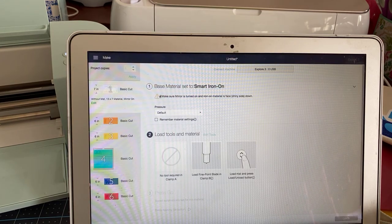Here it is — it does tell me I need to mirror. One of the things I want to point out that's different about the current Design Space is that you should select 'remember material settings.' This is something new that they installed for the Joy — if you don't click on this, you will have to do it every single time.